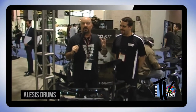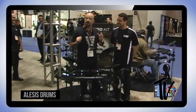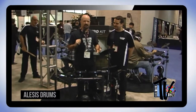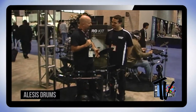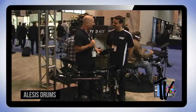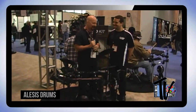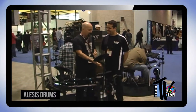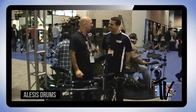We have a kit in front of us that is a screaming value — whether you're a retailer, a drummer, a pro, a composer, or you've got a child just getting started on drums. The Nitro kit starts retail at $299 USD. That just blows my mind. Give us a little walkthrough, and then I'll give it a little test drive.